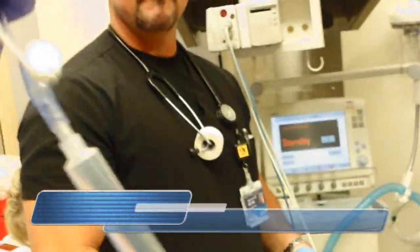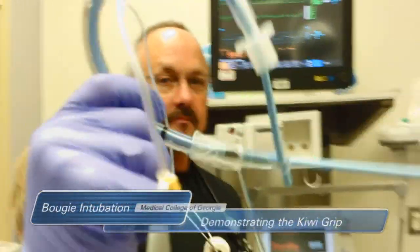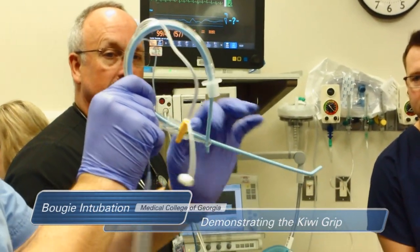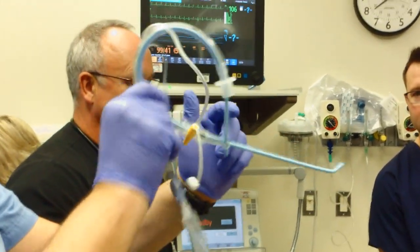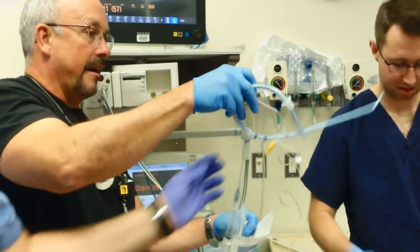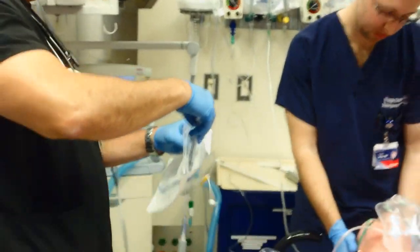When you go in, you can manipulate this up, down, left, right, go through your cords. Once you're in and advance, pop this out, and then your tube gets a curve and you just go in. What do you call that? It's called the kiwi grip.